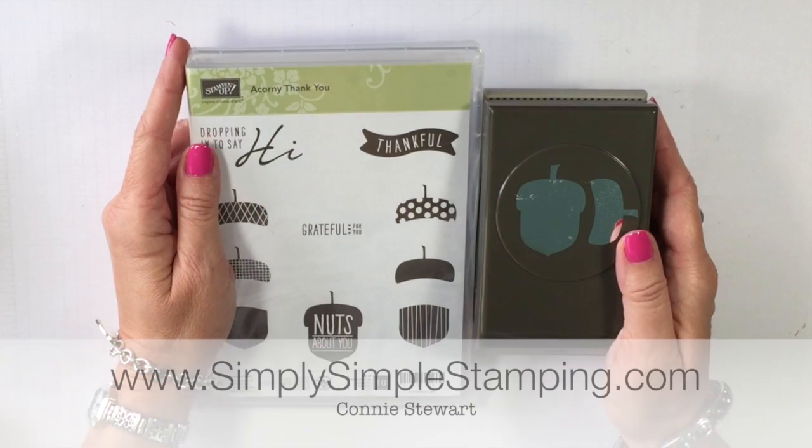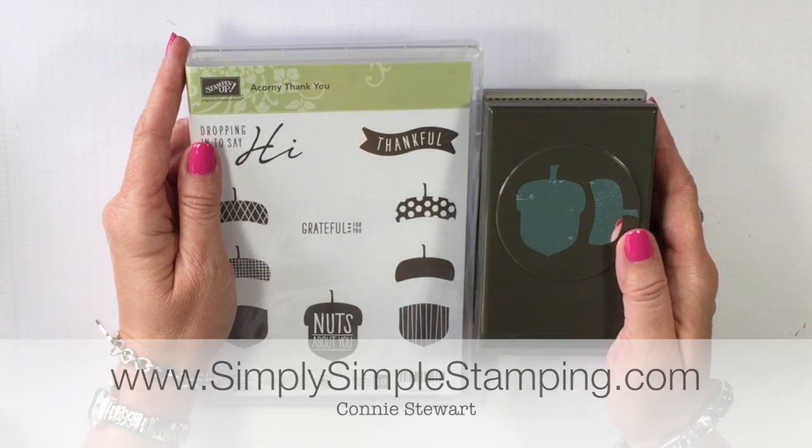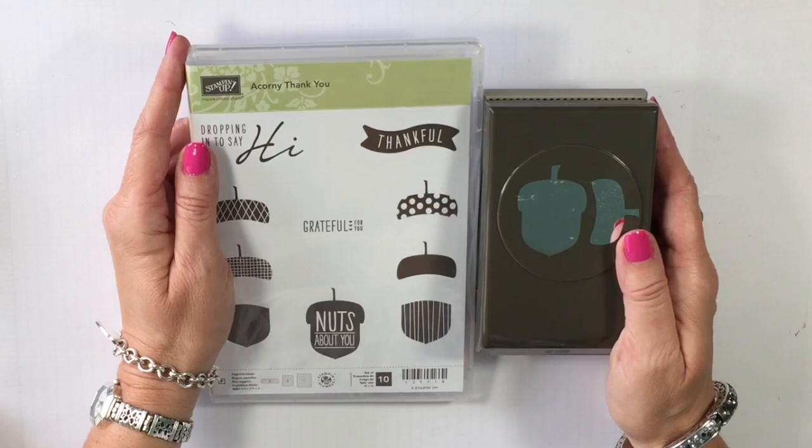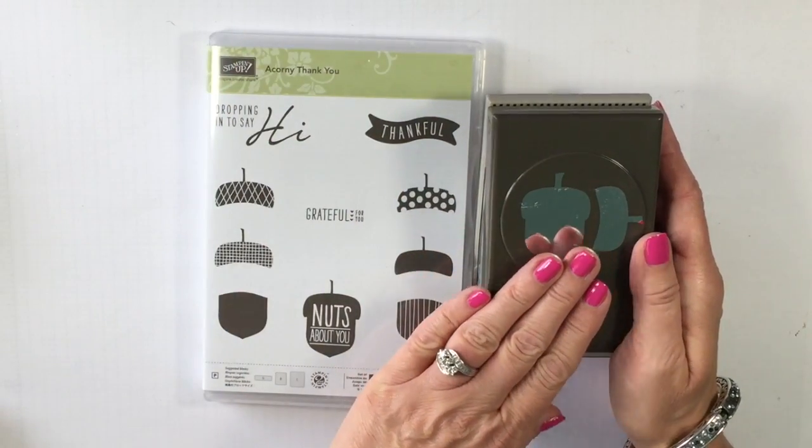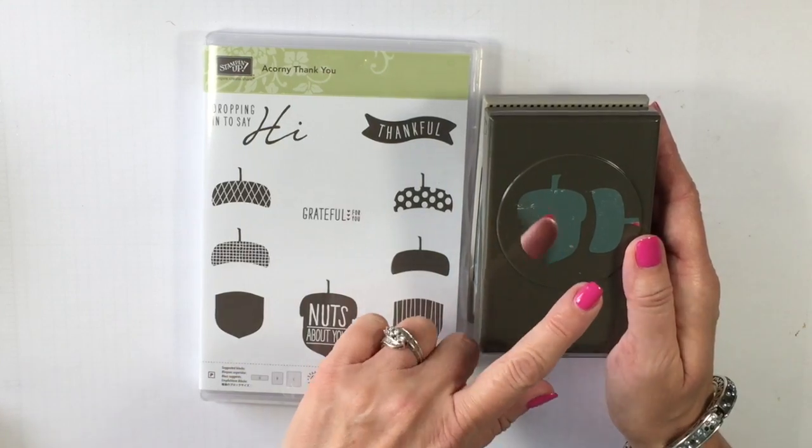Hi everybody, it's Connie with Simply Simple Stamping.com. Thank you for joining me for a two-minute Tuesday tip video. I'm going to be sharing with you today how to line up your stamped images with your builder punches.